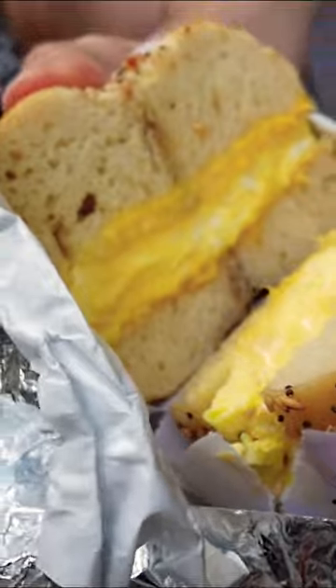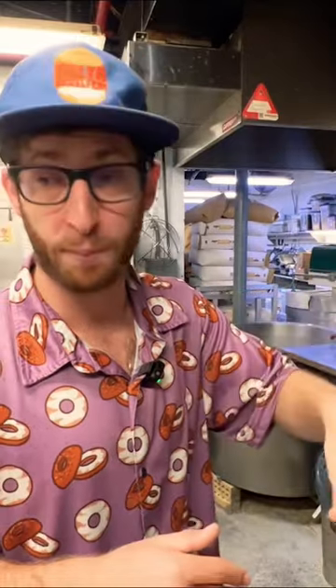If you like that, great — I'm never gonna tell someone not to. But it kind of evens the playing field. It makes a great bagel okay, and it makes a bad bagel okay.